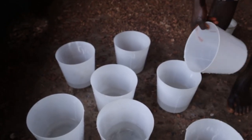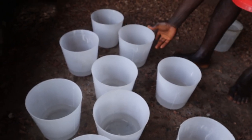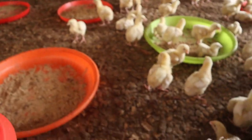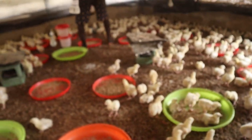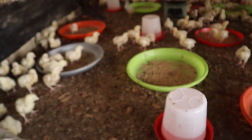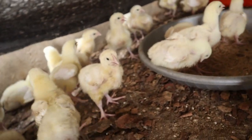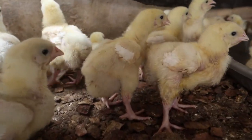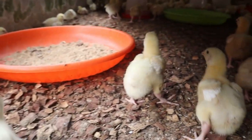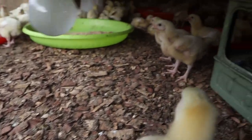We placed them on plain water for the fifth and sixth day, and today being the seventh day we are administering Gumboro vaccine. Due to their short maturity period, we will only administer two vaccines. These birds are being raised for eight weeks — we are targeting the market period of the 24th or 25th, when they will be eight weeks old.